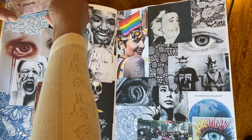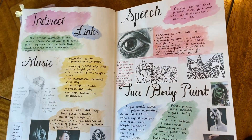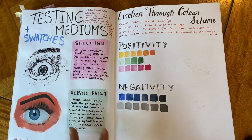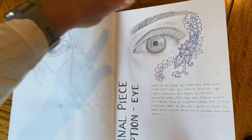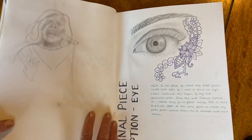Again, the page is annotated with a little booklet attached to the top corner, which looks really artistic and very effective. We've also got notes and collages, and she's started testing out materials that she might use for her final piece, planning out ideas and notes of how that final piece will look.